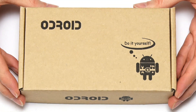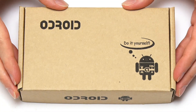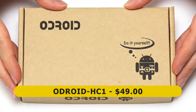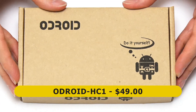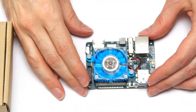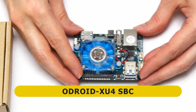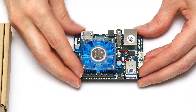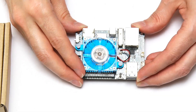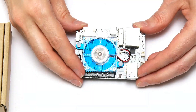Here we have the Odroid HC1, or Odroid HomeCloud One to give it its full name, which is sold by Hardkernel for $49. Before we open this up, the best way to explain what's going on is to look back at the Odroid XU4 single board computer I covered a few months back. The Odroid XU4 is a very nice board potentially for building a NAS from, because this board is very fast.